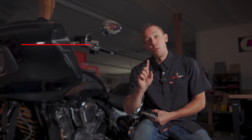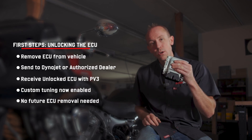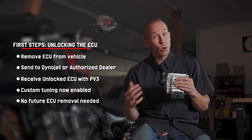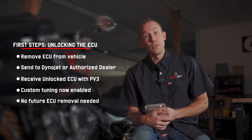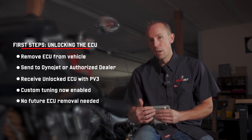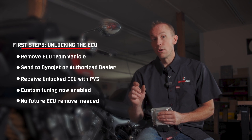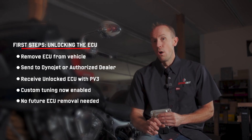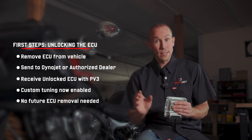So I just threw a whole lot of words at you. Let's slow it down — what does this mean for you as a consumer? One time you'll need to remove your ECU out of your motorcycle or your UTV, send it to us or one of our valued network of Dynojet D-Flash dealers where we will unlock your ECU for you. At that time we can either insert a tune that is right for your modifications, or we can just unlock it and that's it.